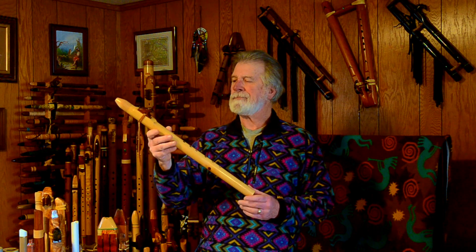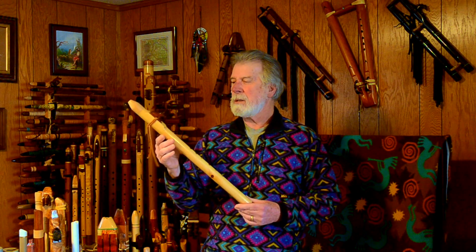He had a few flutes already made. This one interested me — it wasn't quite finished yet. It was all shaped, the block was rough-cut, no tuning holes, and it was probably about five or six inches longer than final. It was making a beautiful sound, about a C sharp if I remember correctly. I was going to have him finish it, but he suggested I just take it as-is and finish it myself, so we agreed. He intended it to be an E, so that's what I made it.